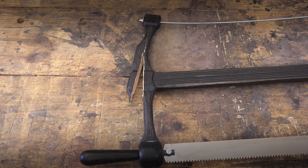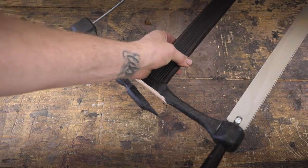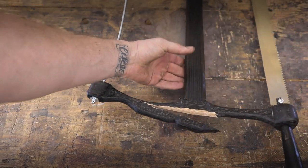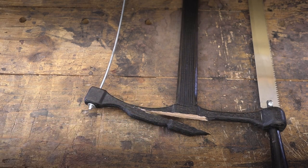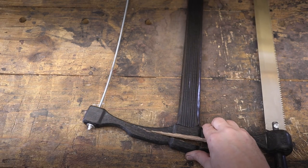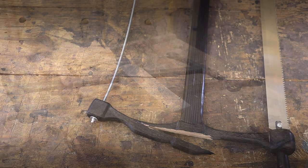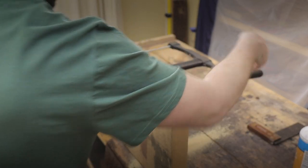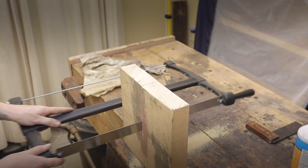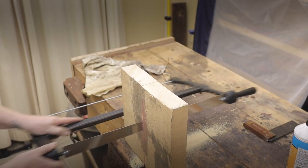Unfortunately for the rip saw, I was a bit of a fool when I made the handles with the grain direction. When I tensioned the saw, as you can see here, it ripped. If I had flipped the grain direction for the layers, this would not have happened. However, not everything was lost — I basically fixed it by pinning and gluing the wood together, so it's holding not too badly.